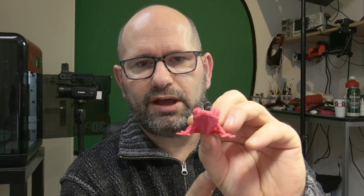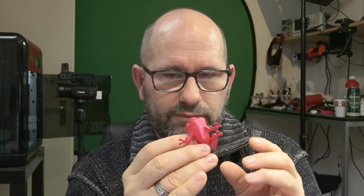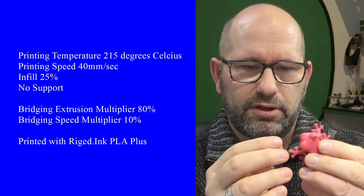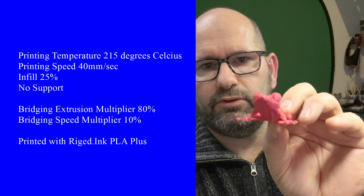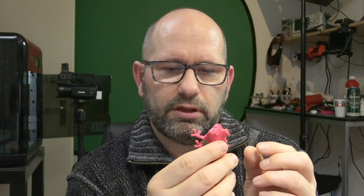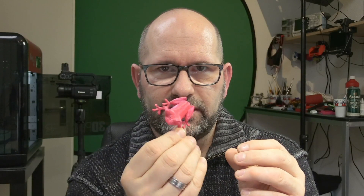Then I made a new tree frog, but this time I completely changed my settings for when the printer is bridging. I could only do this in Simplify3D. I changed the settings so it would print at only 80% material extrusion while printing bridges, and I also slowed the bridge speed down to only 10% speed. Take a look — this tree frog is really magnificent. The settings for this filament had to change extremely, but when you adjust them, this PLA plus is really, really strong — amazingly strong.